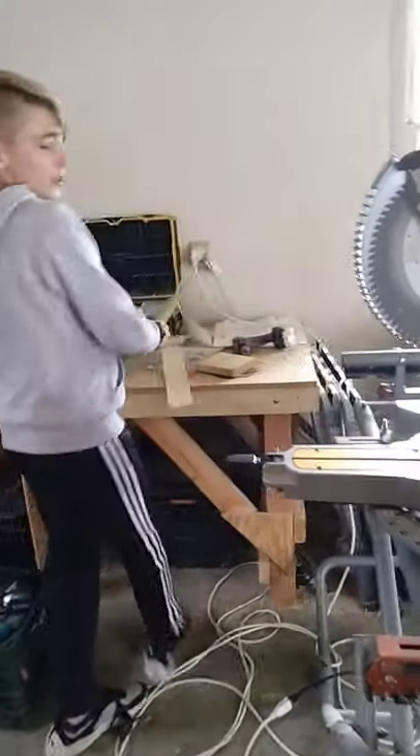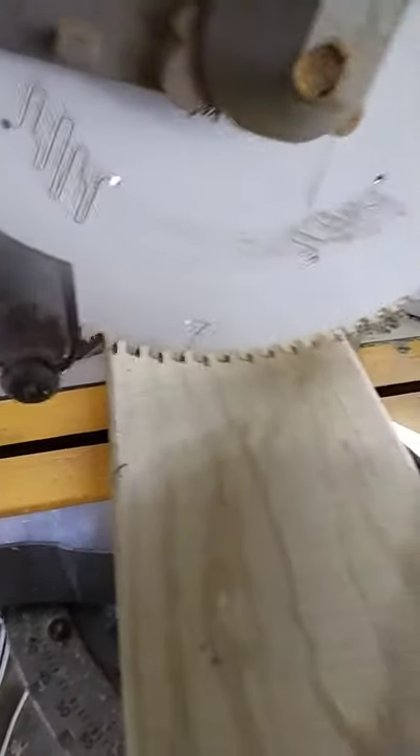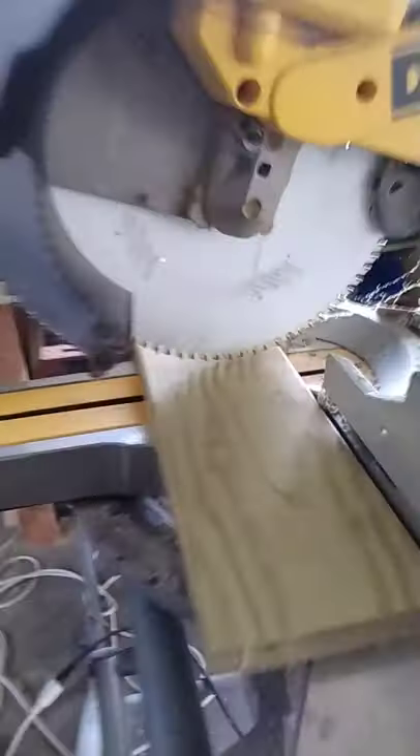That's piece number one. For piece number two, we pretty much do the exact same thing — get the blade on the outside of the mark. Yeah, that's about good.